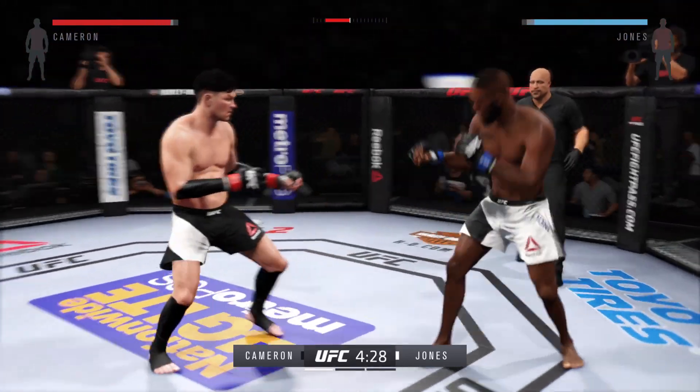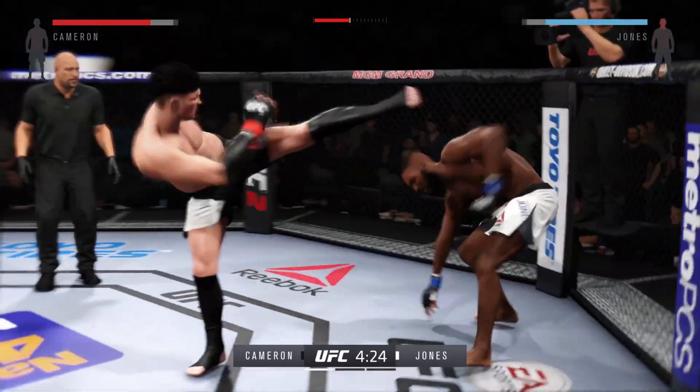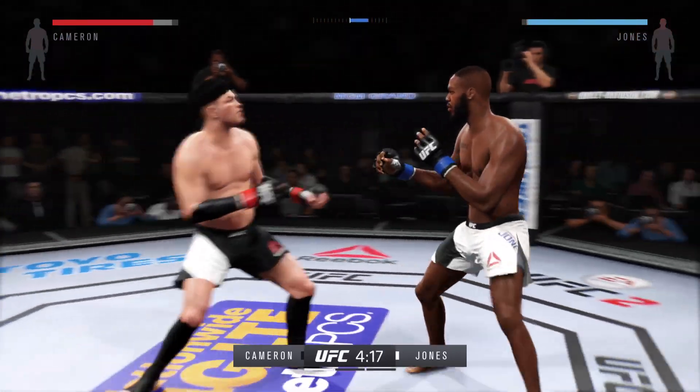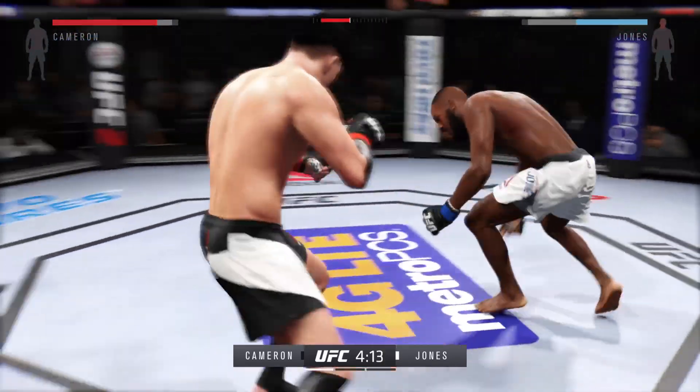He's getting some hip in that one. That's another big head kick — his opponent needs to start blocking these. Oh, he caught him! Mr. Untouchable with an elbow to the head, and he stuffs that.